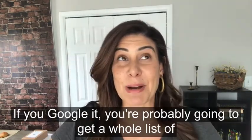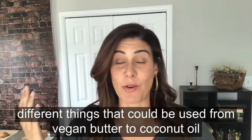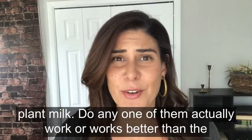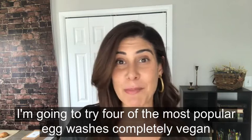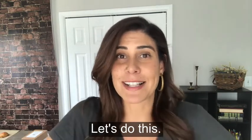If you Google it you're probably gonna get a whole list of different things that could be used, from vegan butter to coconut oil to plant milk. Does any one of them actually work, or work better than the others? That's what we're gonna find out today on the Curious Cat Bakery Test Kitchen. I'm gonna try four of the most popular egg washes, completely vegan, and see which one works best. Let's do this!